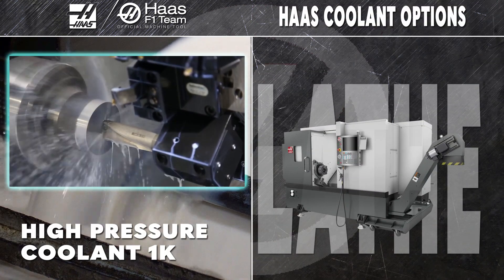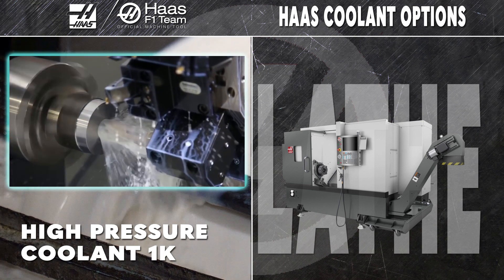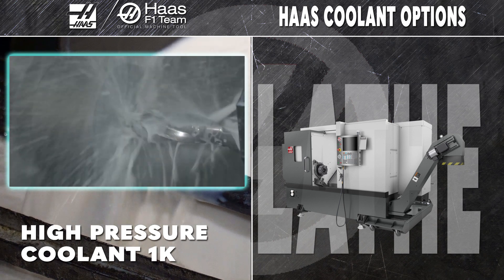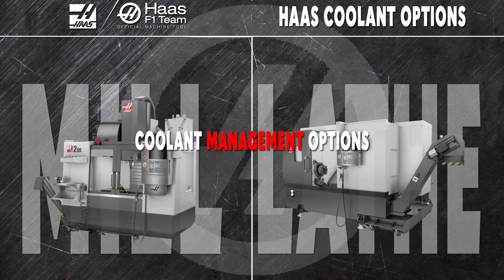Apply the awesome power of that same 1,000 PSI pump to your turning center and take on those deep bores and aggressive cuts. Chips from your most stubborn and difficult materials don't stand a chance against our most powerful pump. And we make a host of coolant management options to help you get the very most from your coolant system.